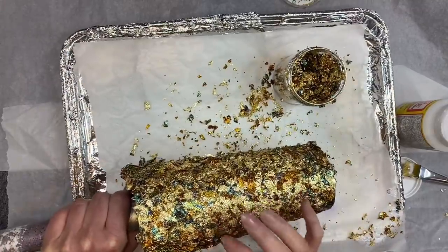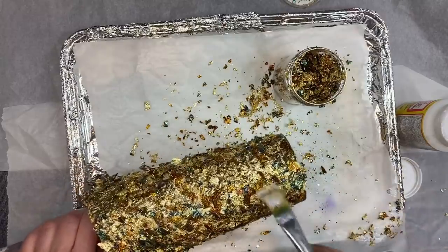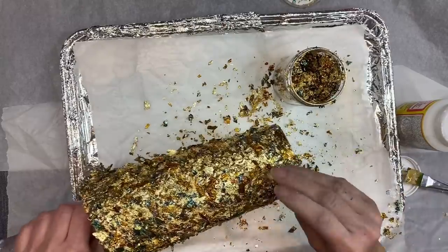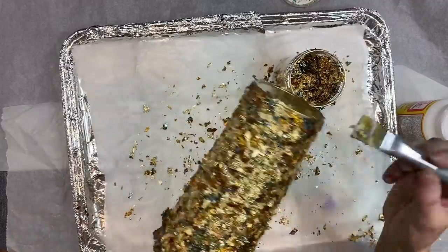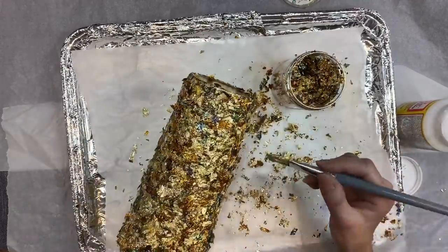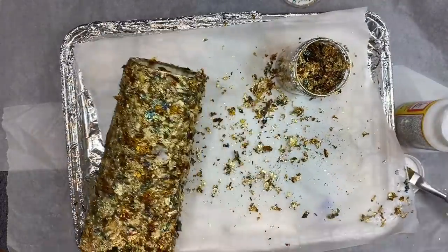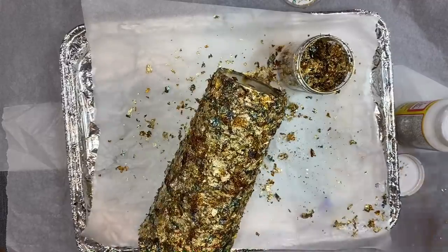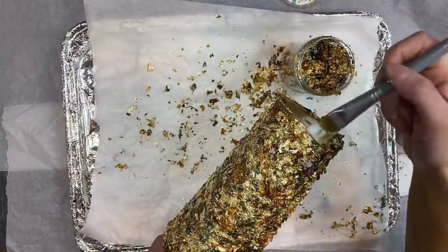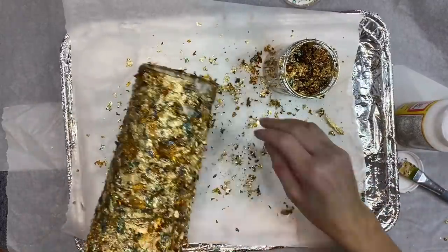After I've covered the cup pretty well, I go back in and brush off any loose or excess flakes and touch up areas I missed. I let this dry for about an hour to make sure it was fully dry. In areas where the flakes were a little clumped it seemed to take a bit longer, so I gave it about an hour before coming back to work with it.